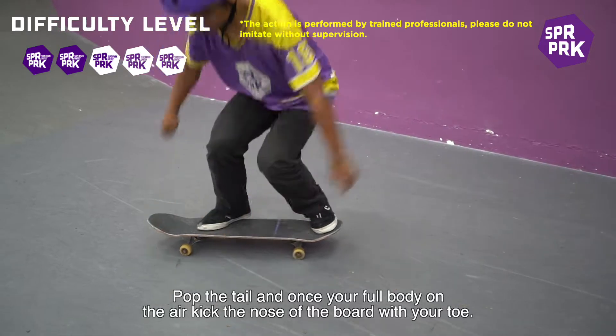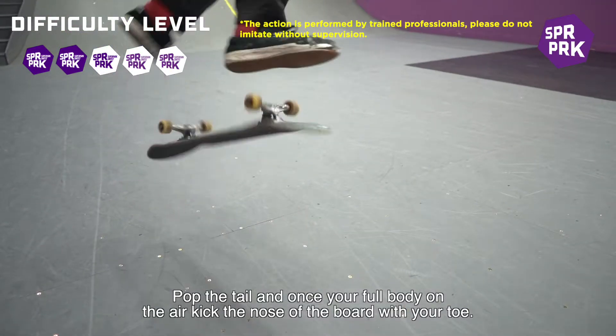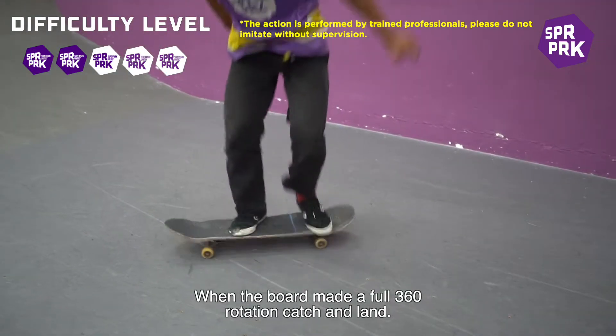Pop the tail and once your body falls in the air, kick the nose of the board with your toe. When the board makes a full 360 rotation, catch and land.